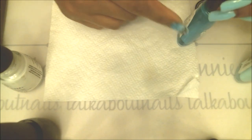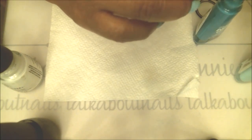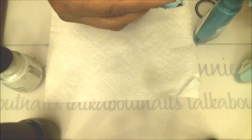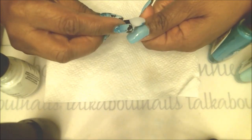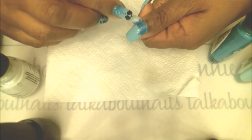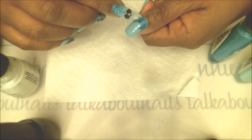This is really not that hard, but like I said, it just takes a little more time. I put some nail polish on the sponge, go ahead and tap it in, and tap that at about one-third of your nail.